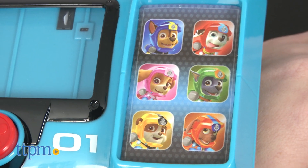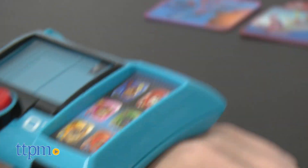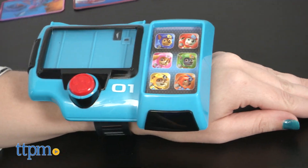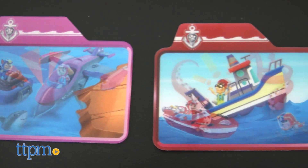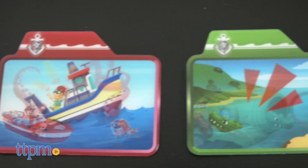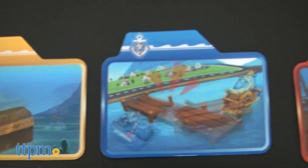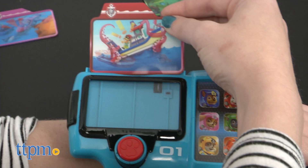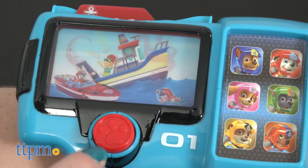Like the Paw Patrol Mission Paw Pup Pad, this one is a wearable spy-like gadget that lets kids put it on their wrist for role play. It comes with six updated Sea Patrol animated lenticular mission cards, themed to the Sea Patrol Special. To use, simply insert a card and activate the big red button. From there, kids can listen up as Ryder gives the necessary details to help select the right pups for the mission.